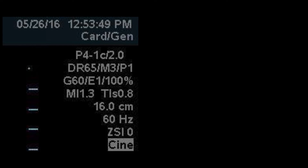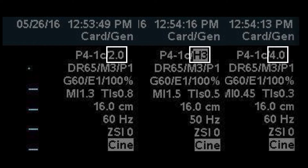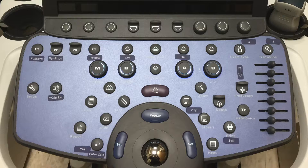You can see here this probe — the phased array — is imaging at 2 megahertz, with 2 displayed at the lower end of the 1 through 4 megahertz frequency range. We've moved up to 3 megahertz and then 4 megahertz. As you toggle up or down you will increase and decrease the frequency, displayed by the number with the range shown next to the probe.